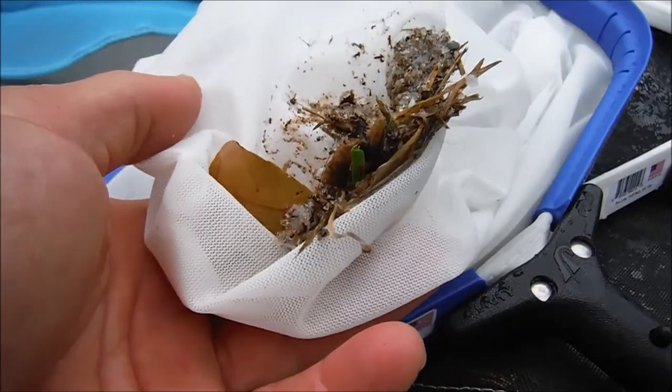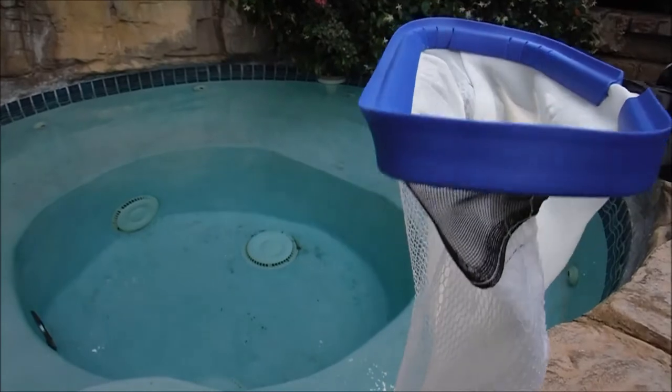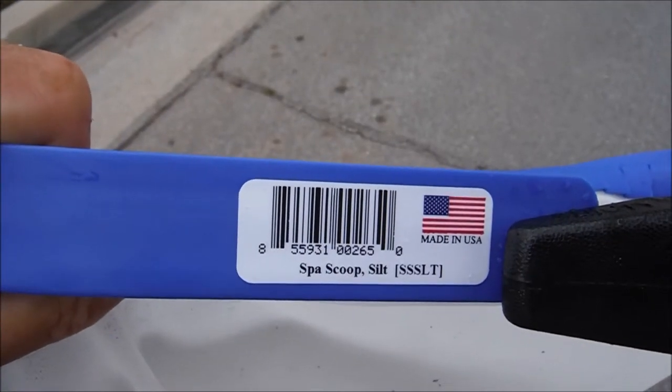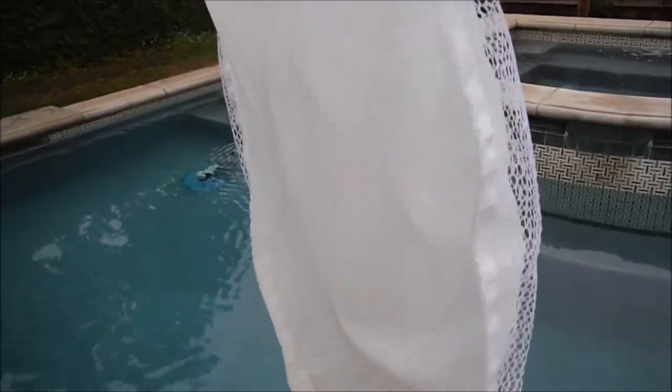What's great about the silt bag is it picks up leaves, but also picks up sand and small particle debris. One of the nice features of the super fine mesh spa scoop is this wear panel in front, which will protect the mesh bag and allow it to last a lot longer.